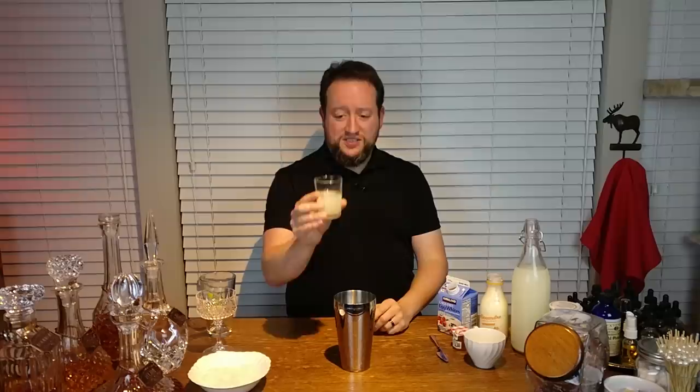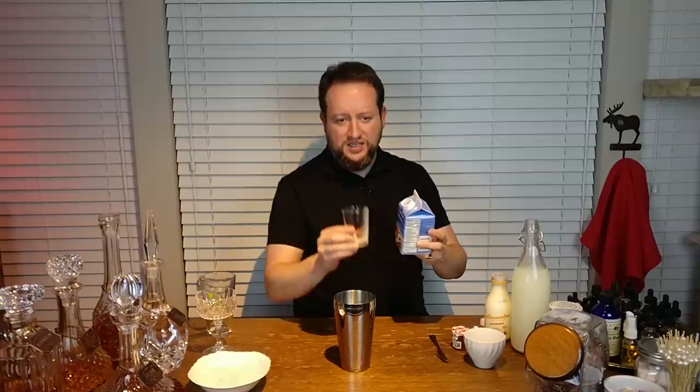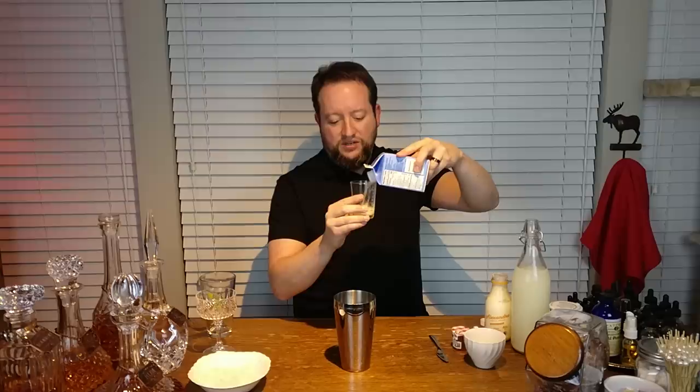Starting off, two ounces of that Manchego vodka, which is not as hard to make as you might imagine. The cream is going to go in - just a half ounce of cream, not a lot on the cream. If you want to do the whole chef step, separate an egg white - go for it. We keep egg whites around for a lot of stuff we make in the kitchen. One egg white is going to be between an ounce and an ounce and a quarter usually, so we'll call that kind of a heavy ounce.